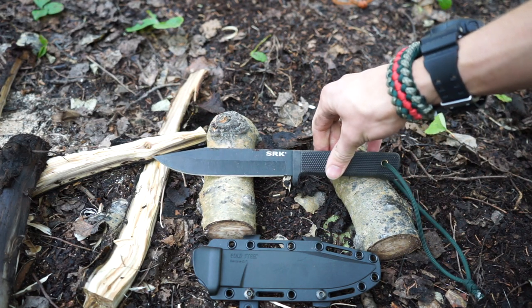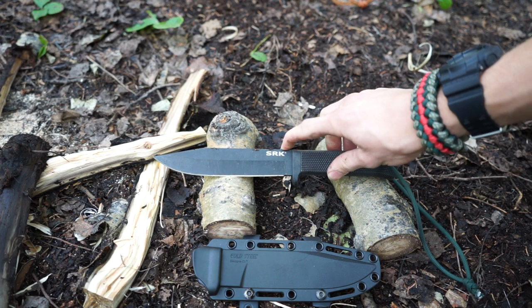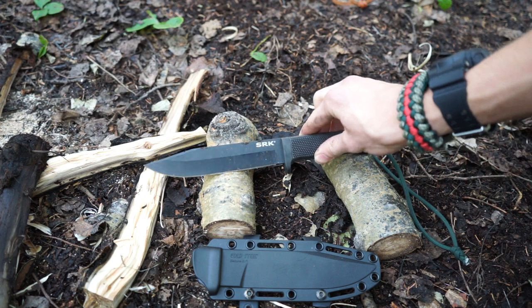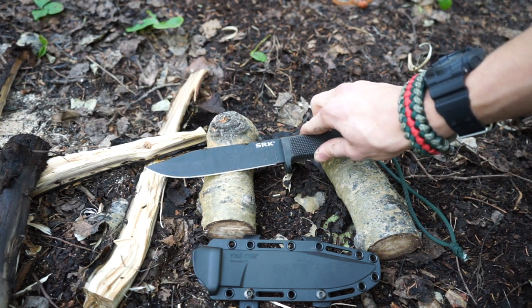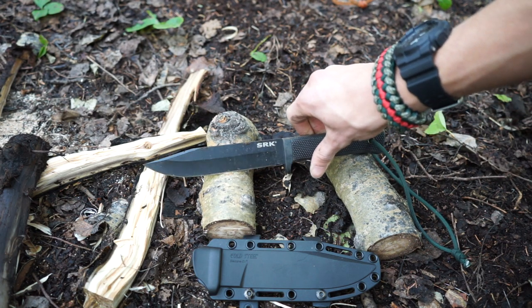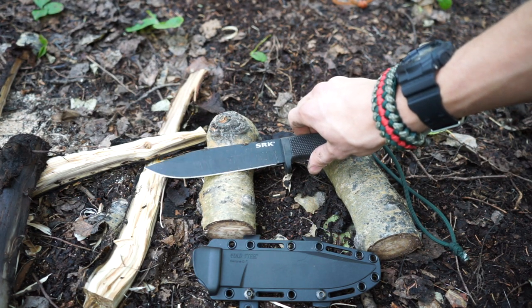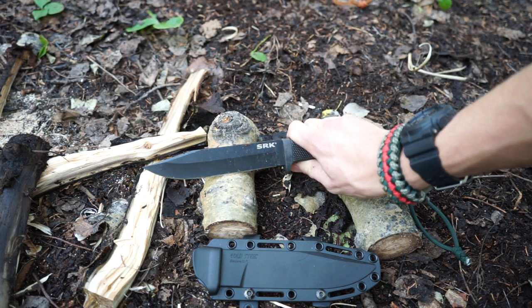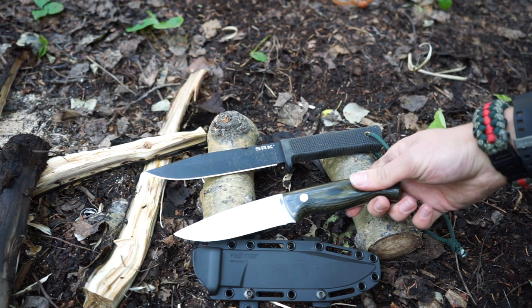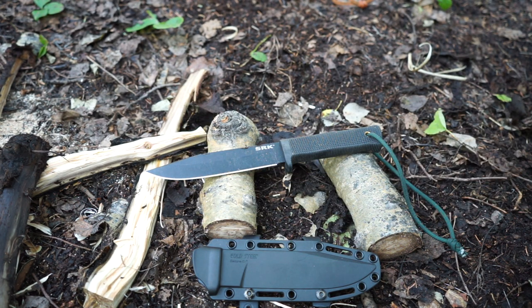Hopefully this encourages you guys to go pick up an SRK — I really do recommend them even if you aren't necessarily new to bushcrafting. They're still a really fun blade to take out, because for people like me it's such a cheap knife that if something happens to it or it gets lost, it's not a big loss — you can buy like five of these for the price of one Battle Lore. So definitely check it out regardless of whether you're a beginner in bushcraft or more experienced. It's a really nice knife to give a shot. That's all for now — God bless and I'm out.